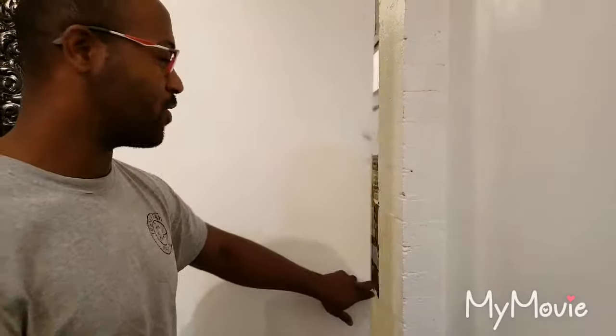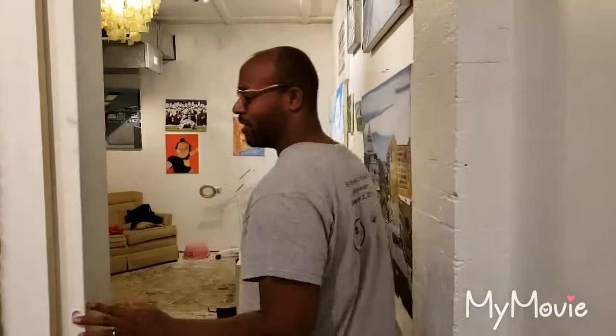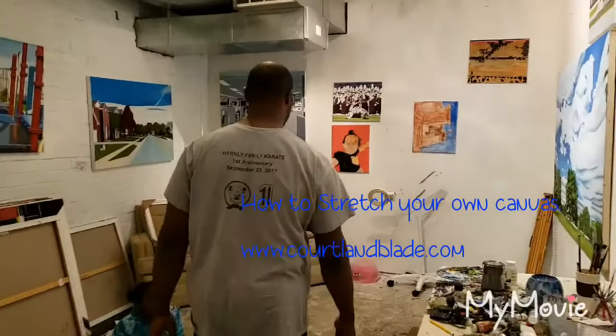Hi guys, welcome to my studio. My name is Corlin Blake. Today we'll be looking at how to stretch your own canvas, for those of you who want to become painters or make paintings.